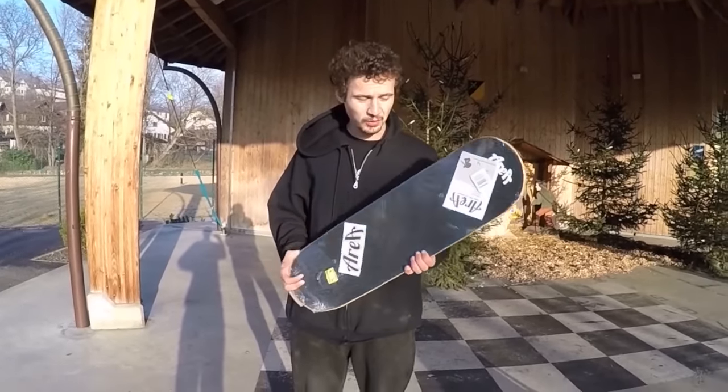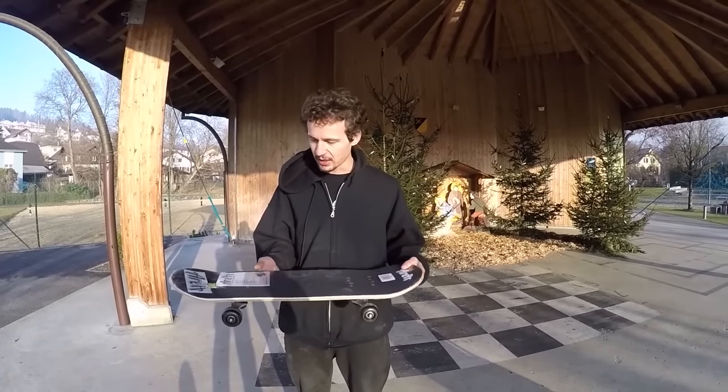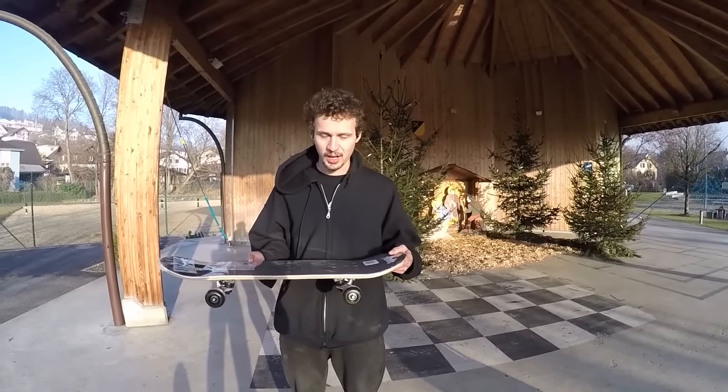And I'm gonna try to do 10 tricks on this before I start skating this awesome skateboard.